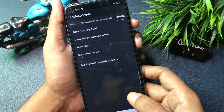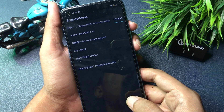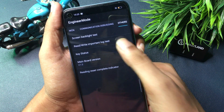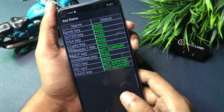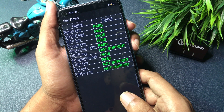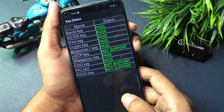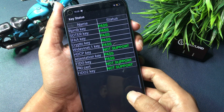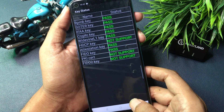Now the very last and most important step: you will have to go with the 'Key Status' option, which is shown at the third number. Simply click on the Key Status option. Now you can see your phone's password status shows 'passed,' which means your phone has been completely unlocked. Your phone is now ready to set a new PIN, pattern, or password lock. But first, check whether your phone has been unlocked or not.